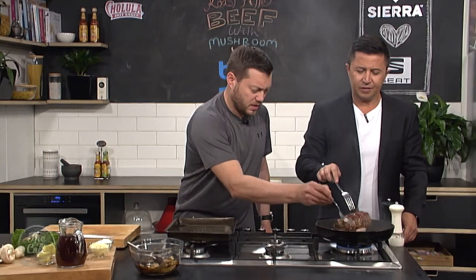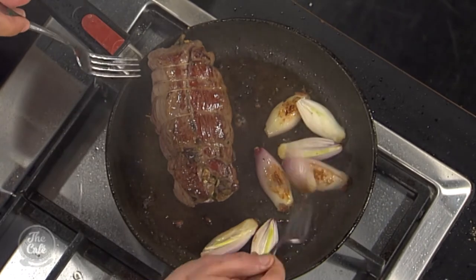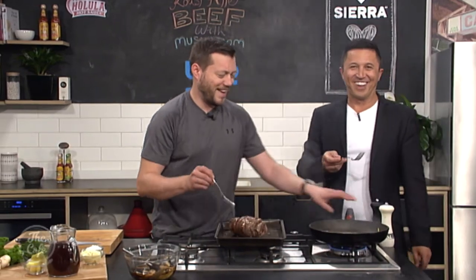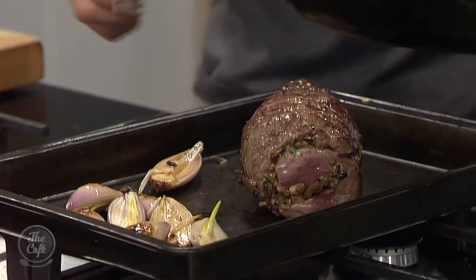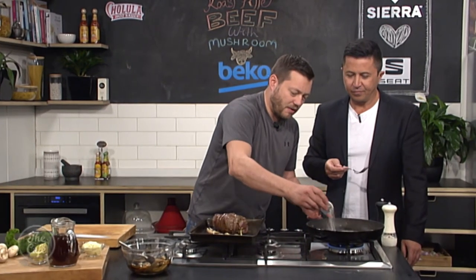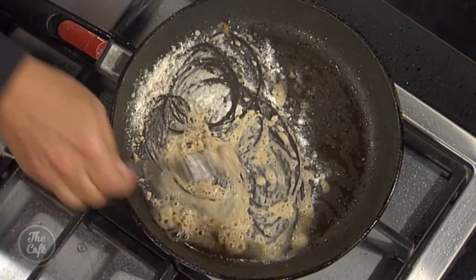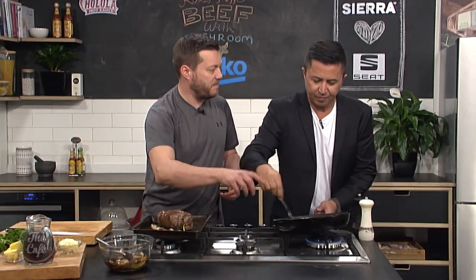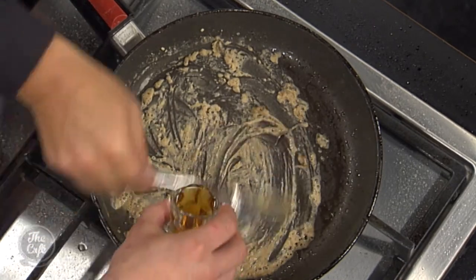We'll just check our shallots — just getting a little bit of color, they'll roast in the oven so they'll be nice and sweet. That can come out now, pop that on the tray. Shallots go in there, getting a nice caramelization on them as well. Now, a little bit of flour in here — stir that around, and this is going to make the sauce. You're getting all that sediment off the pan, all the flavor from the beef. Then a bit of brandy — watch out!